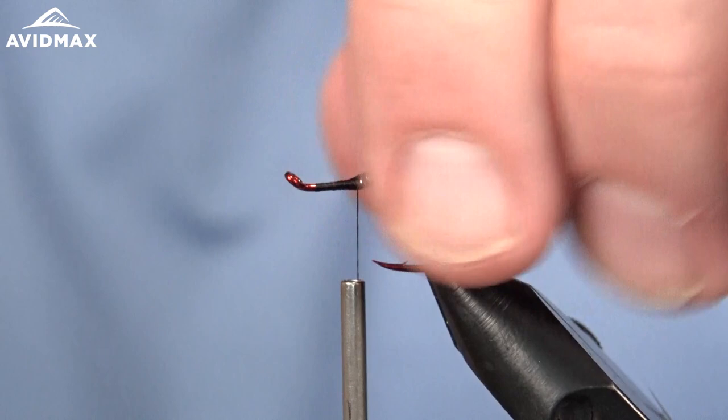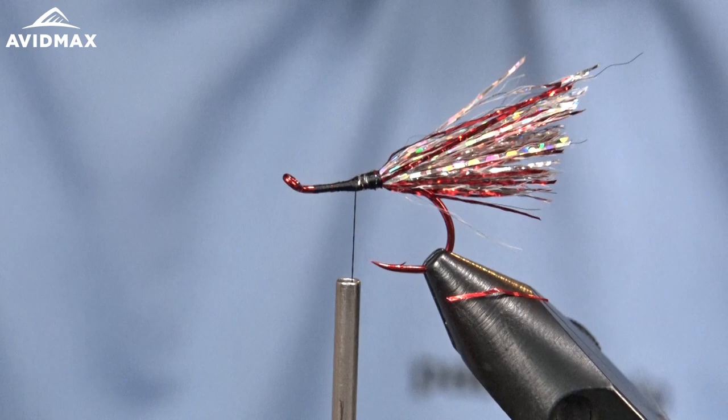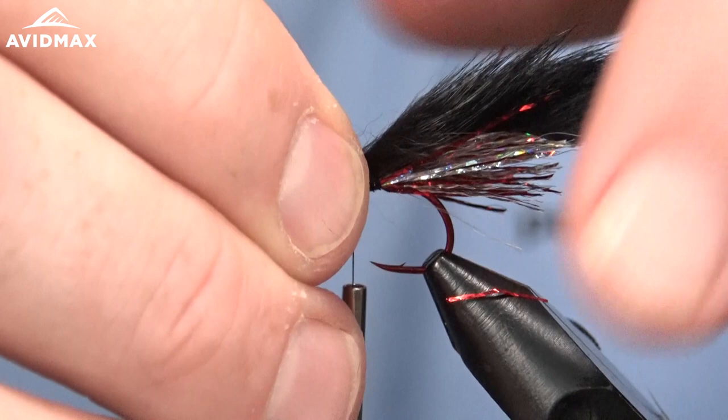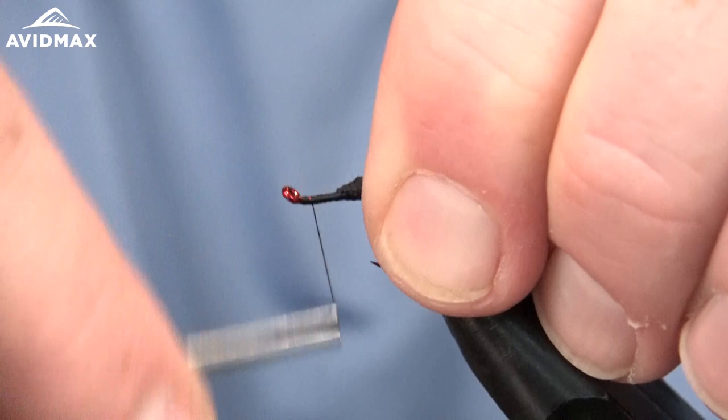We're going to come in with our pine squirrel. It's a great leech imitation — you can do it in different colors. It could be a small bait fish, just a nice lightweight streamer pattern. I'm going to measure my pine squirrel so that the hide rests right at the end of that flash material. I'm going to lay that in and give ourselves a little bit of room as we're working forward on this fly, so that we can get that Fish Skull Fish Mask in.